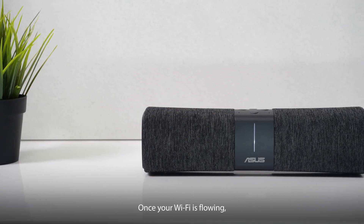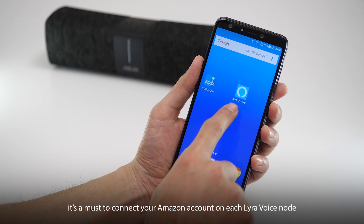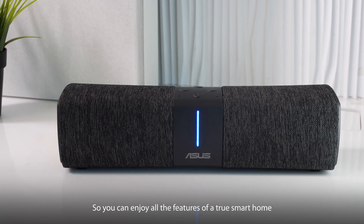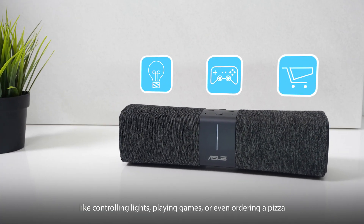Once your Wi-Fi is flowing, it's time to get acquainted with Alexa. From inside the Amazon Alexa app, it's a must to connect your Amazon account on each Lyra Voice node so you can enjoy all the features of a true smart home, like controlling lights, playing games, or even ordering a pizza.